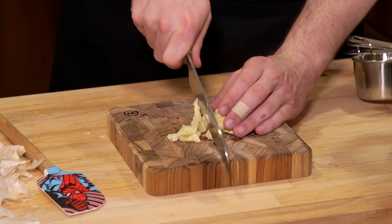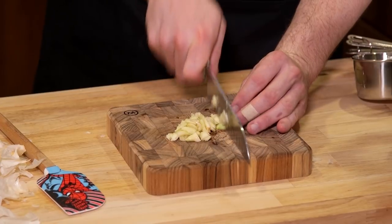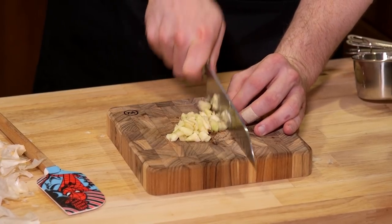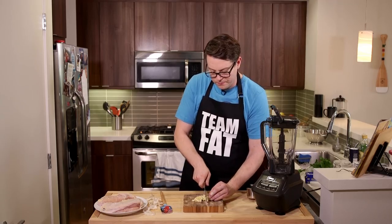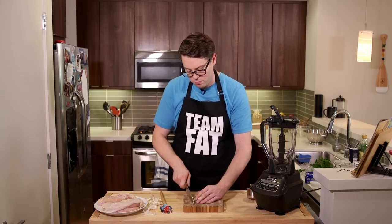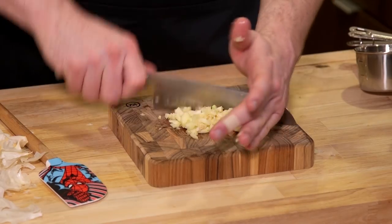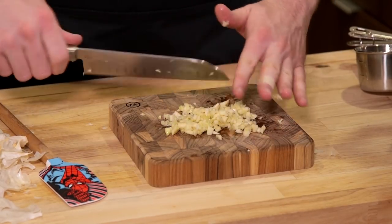I should give credit where credit's due — this is an old Bon Appétit recipe. My mom had an issue when I went home once. Bon Appétit — I'm sure Jen would kill me hearing me say 'bone appetite,' probably because I put a lot of emphasis on the bone. That's chopped pretty well. You don't have to get nuts — again, it's going in a blender.